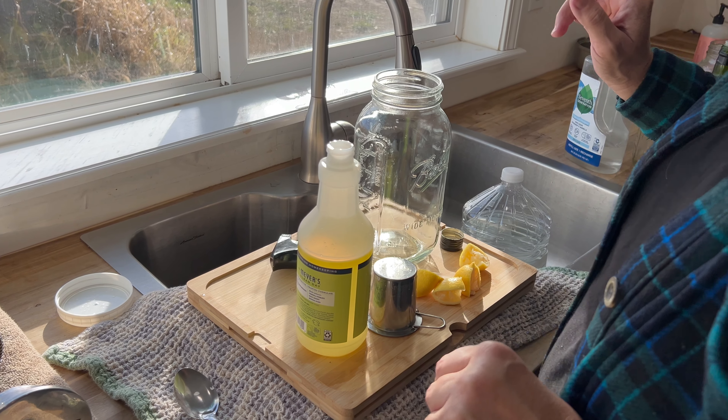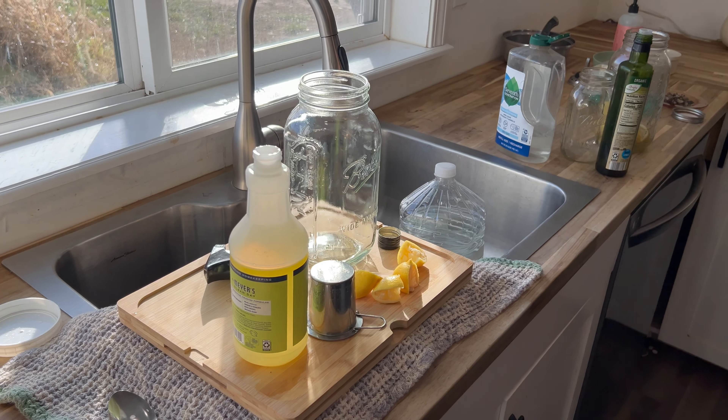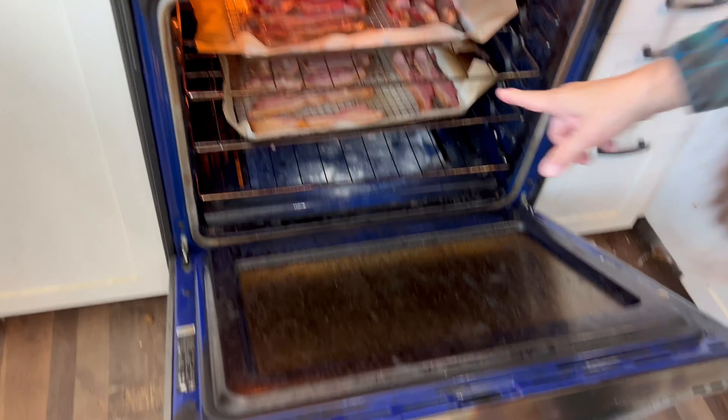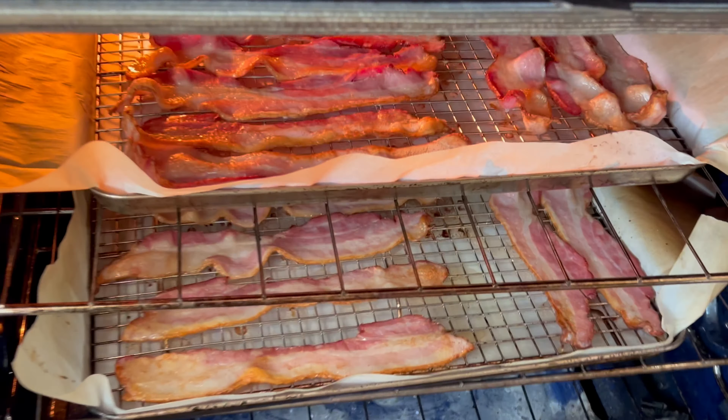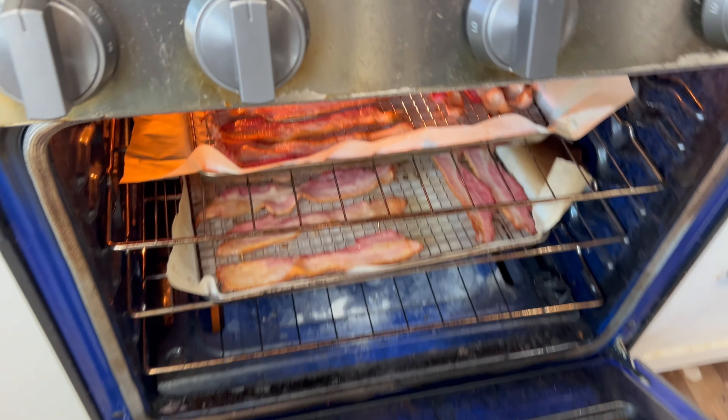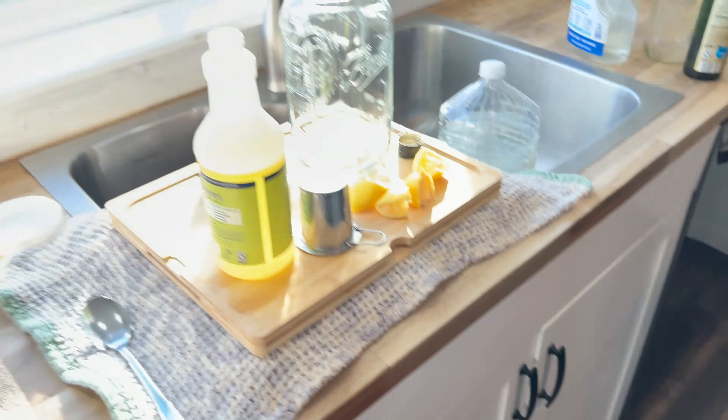I had bacon in the oven — you want to come smell it? Yeah, doesn't that look good? This is our new video editor, our new videographer — my husband. Okay so we're going to get back over here, turning the oven off — you know, real time.